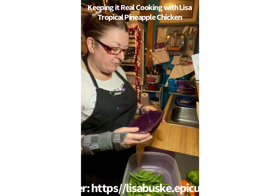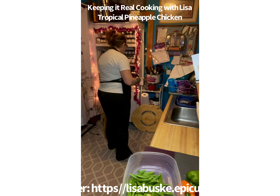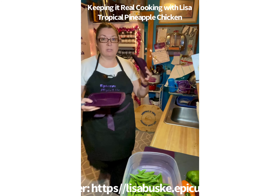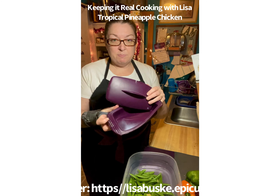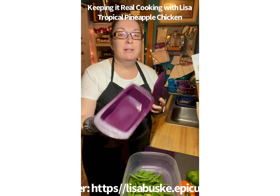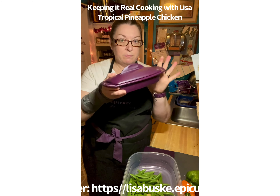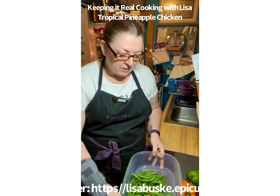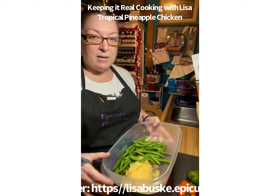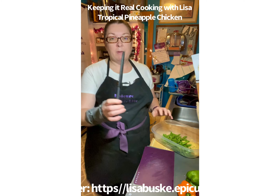Next I'm adding two cups of sugar snap peas right into the container. This is Epicure's rectangular steamer — it also comes with a lid. It's not stained, I spilled flour and didn't notice until I was doing my live. So I'm going to set that aside in soapy water. I have my snap peas and my pineapple ready to go.